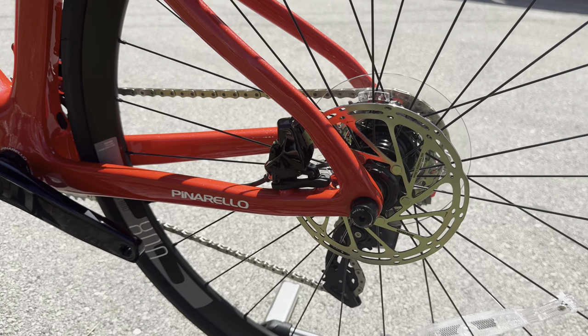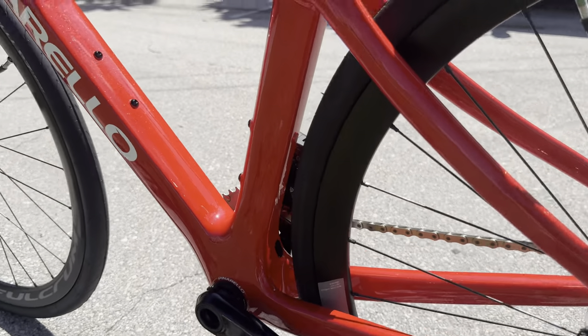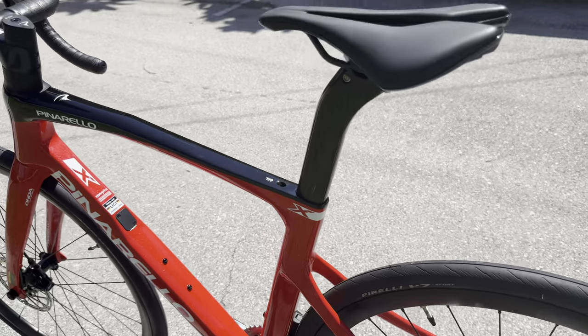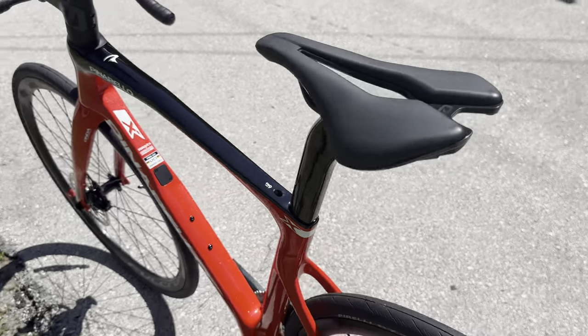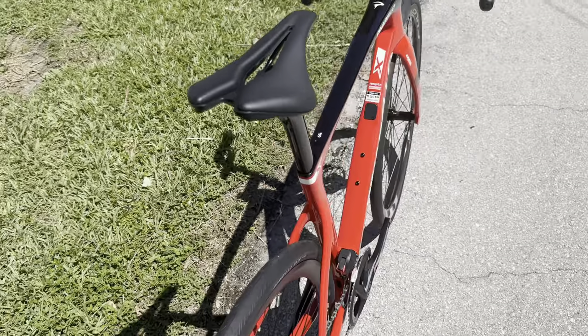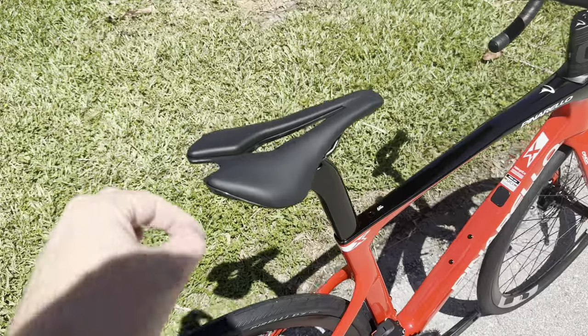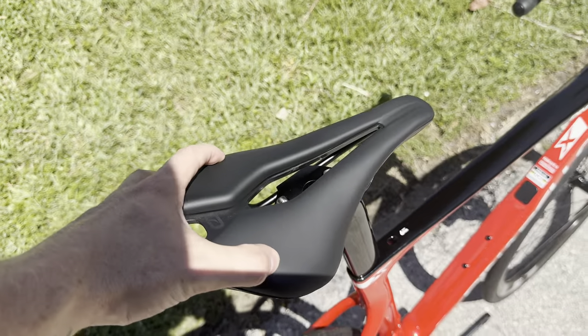This bicycle can be made Di2 as well, which you can see right there for that front derailleur cable. Going up to the seat post, this is a fully proprietary integrated carbon fiber seat post, paired along with the Most saddle — a nice short-nose saddle with a nice wide cutout, and you have a lot of support right here for the seat as well.